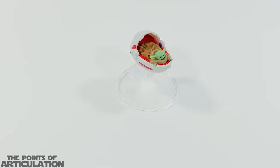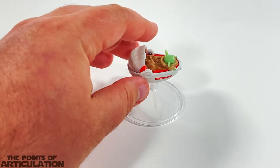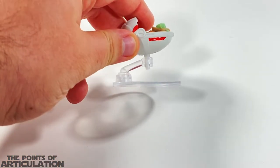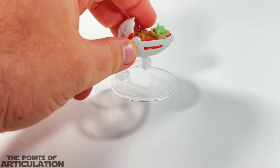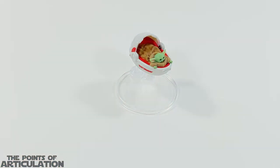Hot Wheels did a very interesting job with this particular piece. Detail-wise it's pretty good — we're gonna see that when I get a nice close-up. What's very interesting is the size. Normally these ships are about two-something or three-something inches long; this particular piece is about one and a half inches long, which is very short. And the stand is a little stubby, which is kind of funny but really interesting.